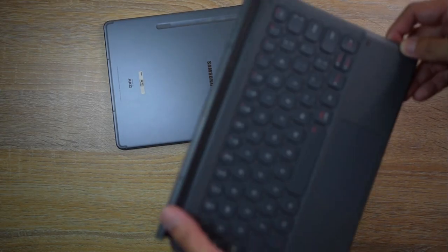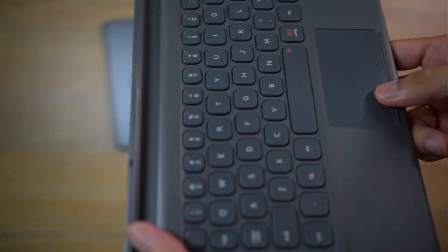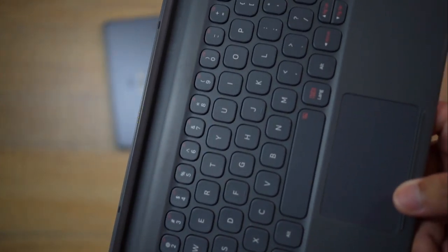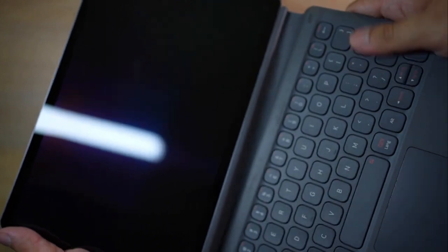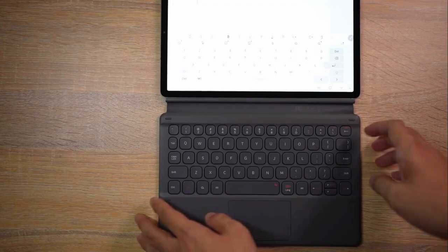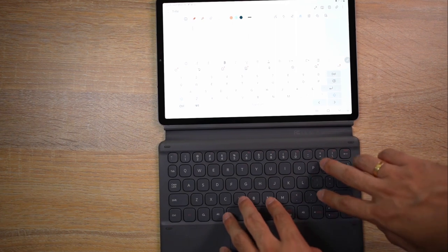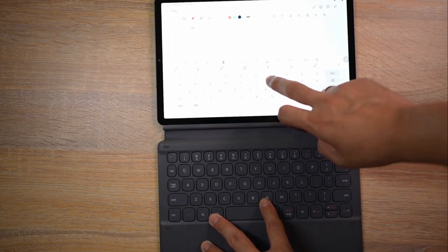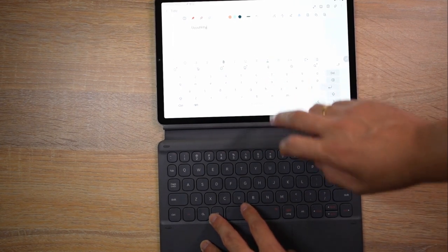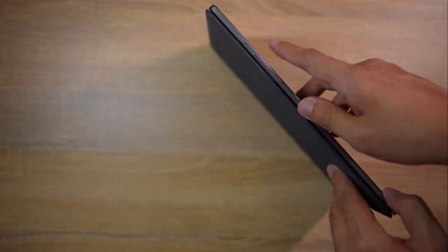The keyboard case has been quite an issue for me. Although it's very thoughtful of Samsung to include the case and keyboard as a package, this keyboard case became unusable for me early on. Just several weeks into using it, most of the time it would not respond, ending up unusable for typing purposes — which is quite unfortunate since it would have been a better experience if the keyboard quality had been functional. You can still use it as a cover for your tablet, so I kept it rather than disposing of it.